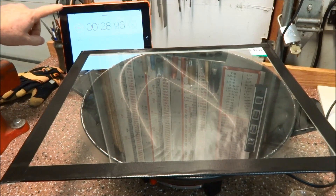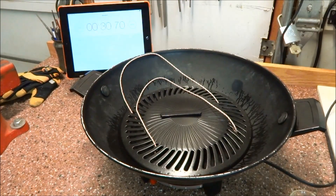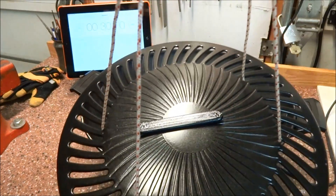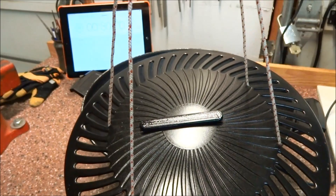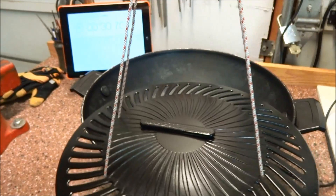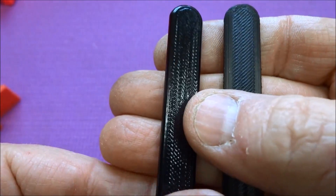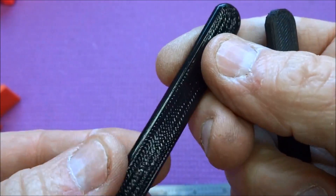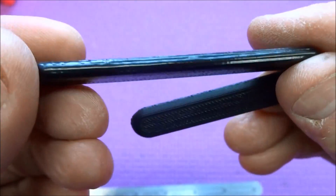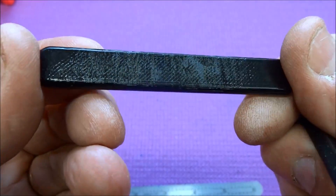We're at 28 seconds — 30 seconds — we stop the timer, remove the glass, and take our part out. We can already see it's a little bit shiny. The unfinished original part is on the right, and the one we just took out of the acetone steam bath came out pretty nice. It's even all the way around, nice and shiny — almost comparable to what used to lay on the platter.